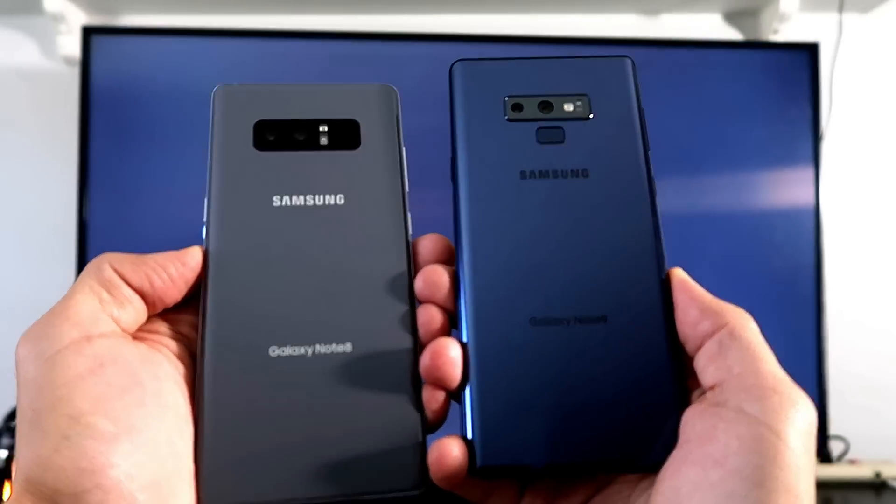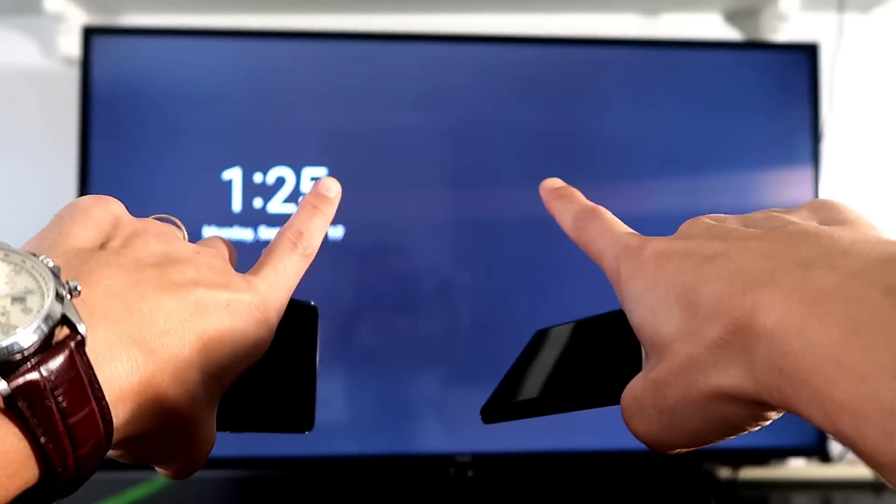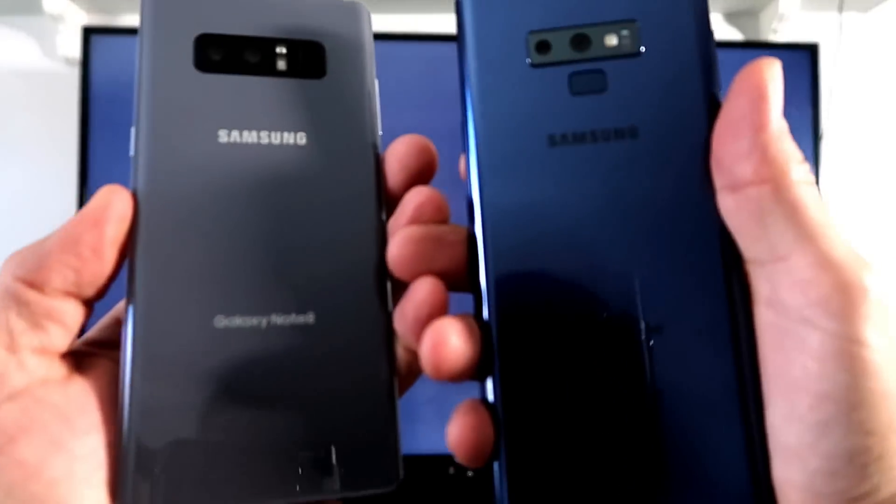That's how you screen mirror a Samsung Galaxy Note 8 or Note 9 directly to your Samsung Smart TV. Thanks for watching, and I'll see you in the next one.